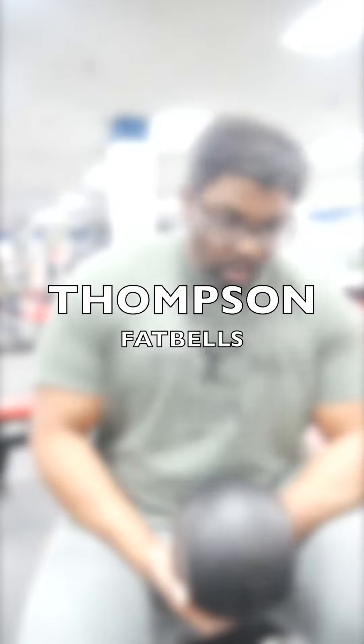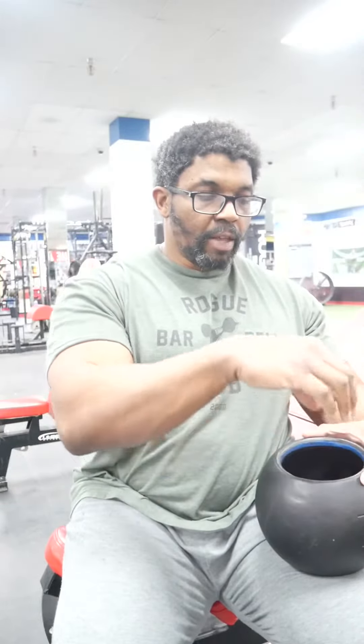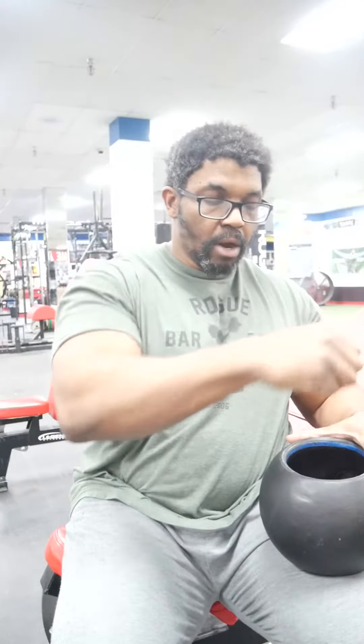Okay guys, a quick little word on the Thompson Fat Bell. This is a 26 pound fat bell invented by former powerlifter Donnie Thompson and put out by Rogue Athletics. It is a combination of a kettlebell and a dumbbell. There's a center handle right here. If this was a kettlebell, this handle would be up here — but instead, he put it inside so you could just grip it like this.